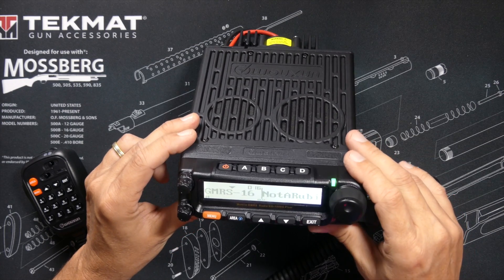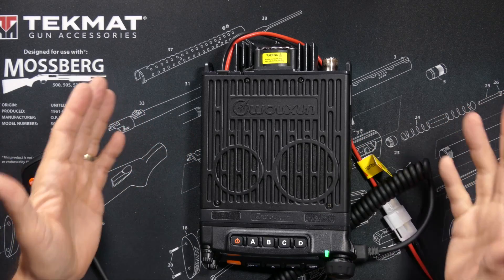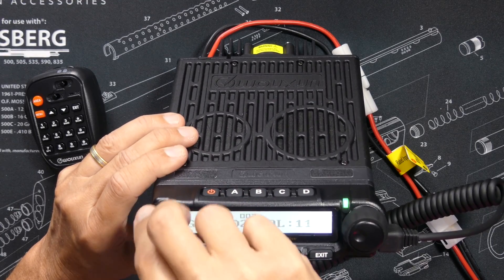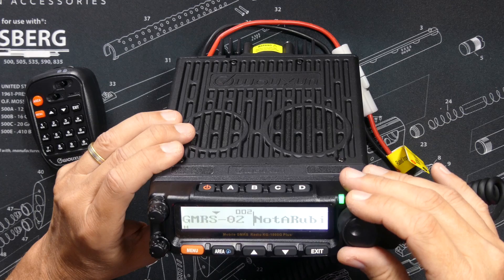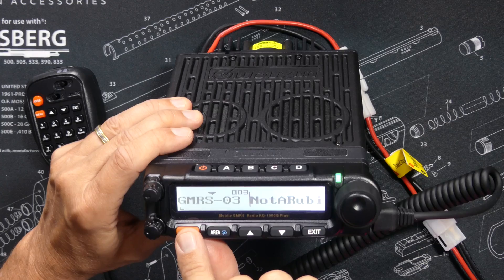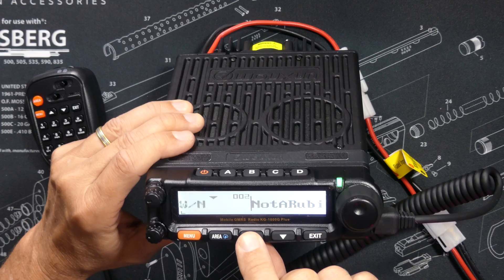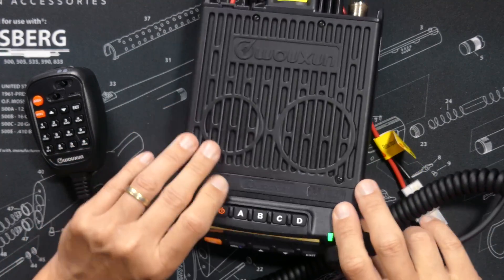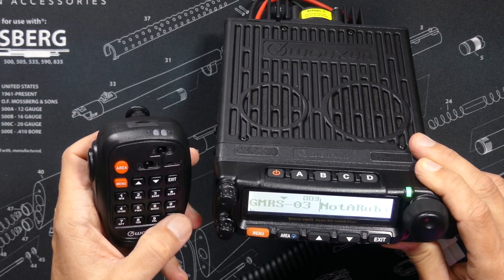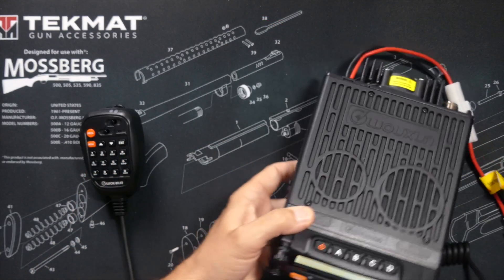There are actually more changes in the new KG1000G Plus, but in the interest of time I will not go through all of them. If you want to see every single change, big and small, that Wuxin has made, I will put a link to a blog post at the buy2aradios.com website where they outline every single change and everything that is different between the KG1000G and the new KG1000G Plus.